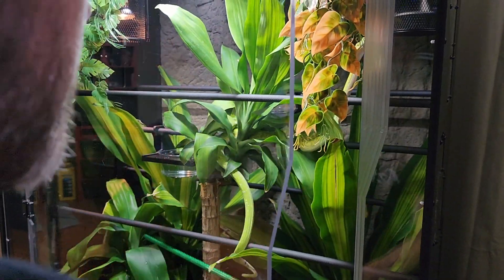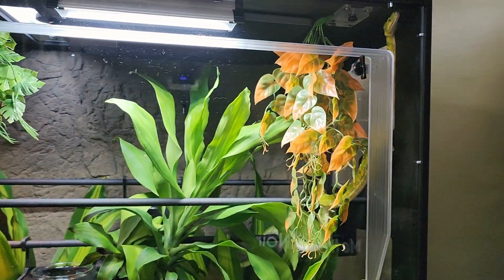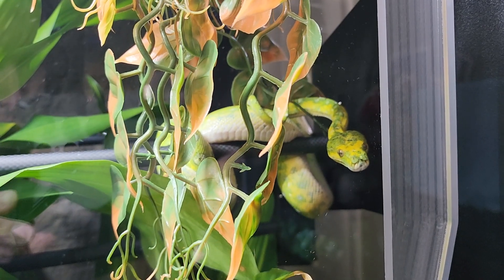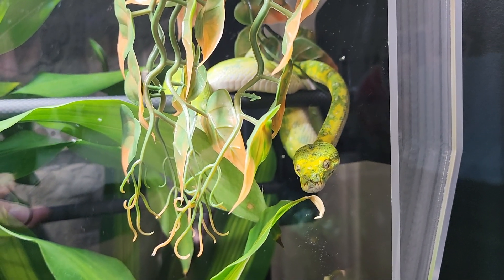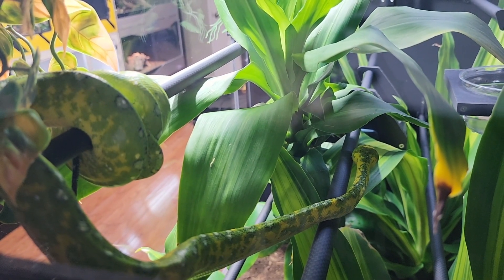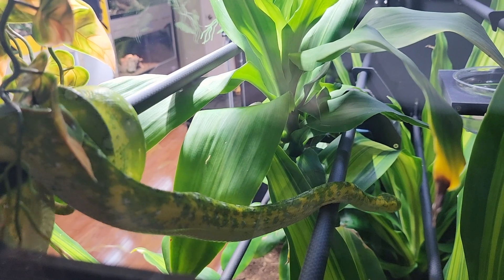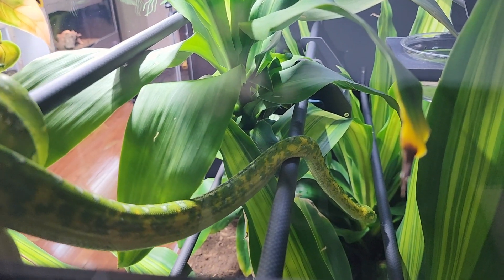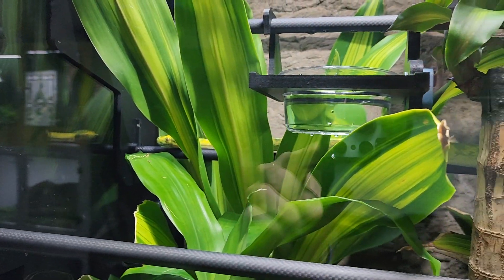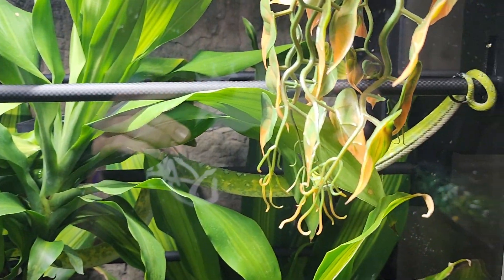I think this guy might be very active. How's it going? Just going to try to cross the whole enclosure.